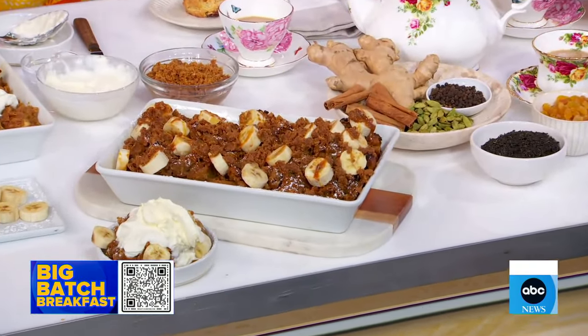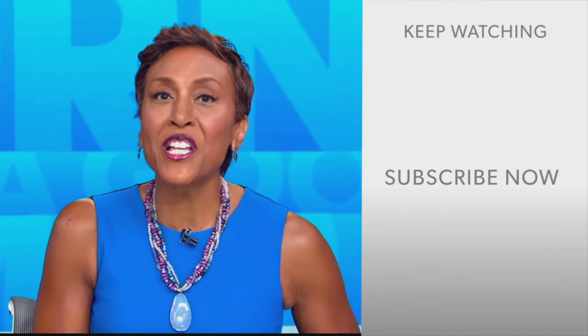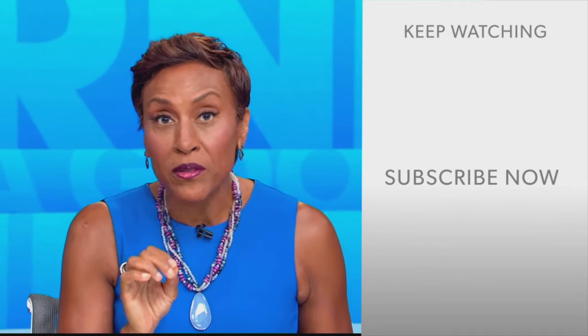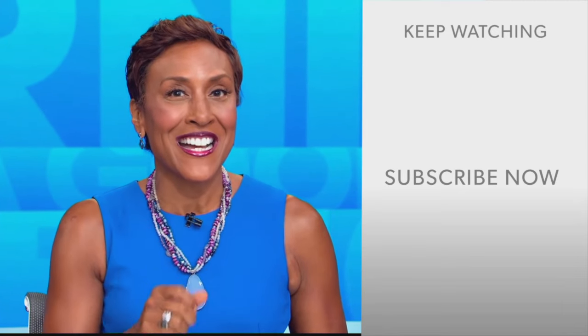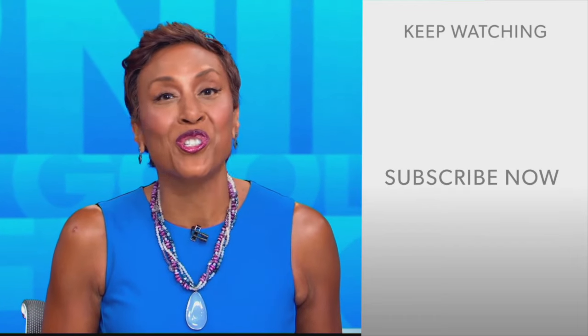You can scan the QR code on screen to get these recipes on GoodMorningAmerica.com. Arthi's new cookbook is out Tuesday. Robin Roberts here — thanks for checking out our YouTube channel. Click the subscribe button to get more awesome videos and content from GMA every day. We'll see you in the morning!